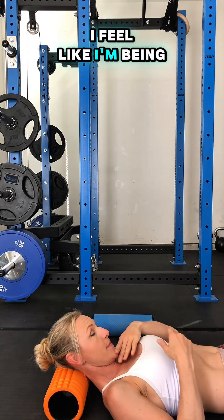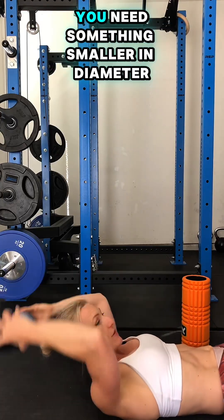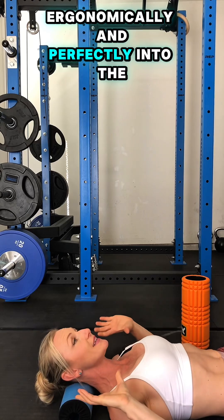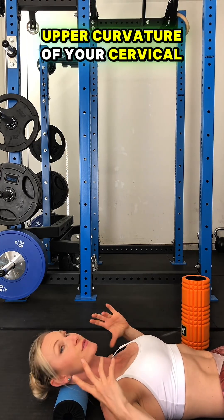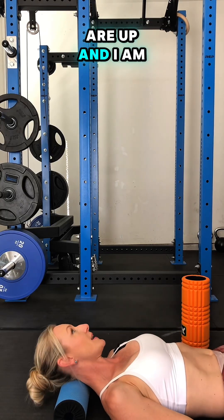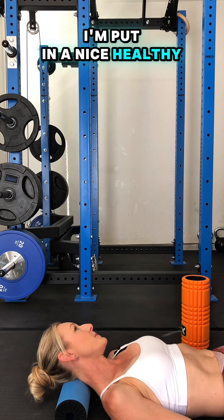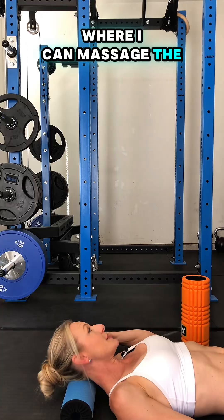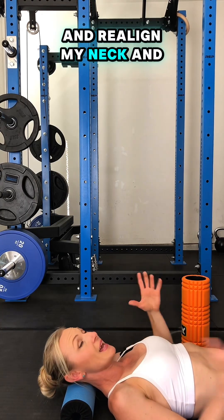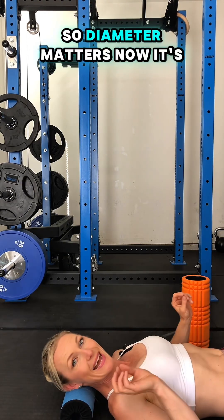I feel like I'm being forced into this position. If you want to restore function into your neck, you need something smaller in diameter that fits ergonomically and perfectly into the upper curvature of your cervical neck to restore function. My eyes are up and I am feeling relaxed — in a nice, healthy, therapeutic position where I can massage the muscles and the fascia at the back of my neck and realign my neck and reset my body into a rest and digest mode. So diameter matters.